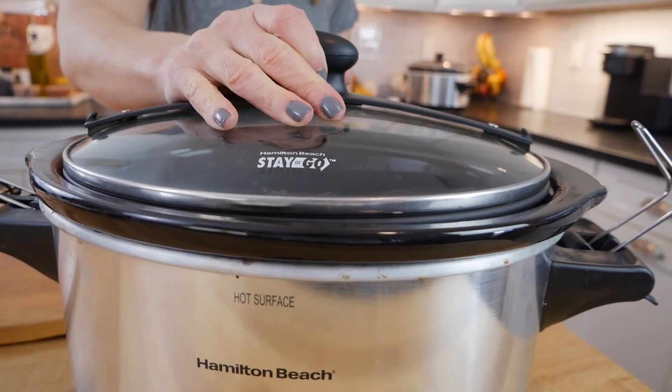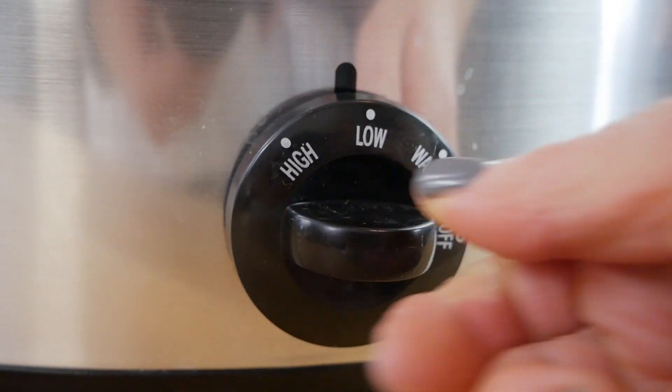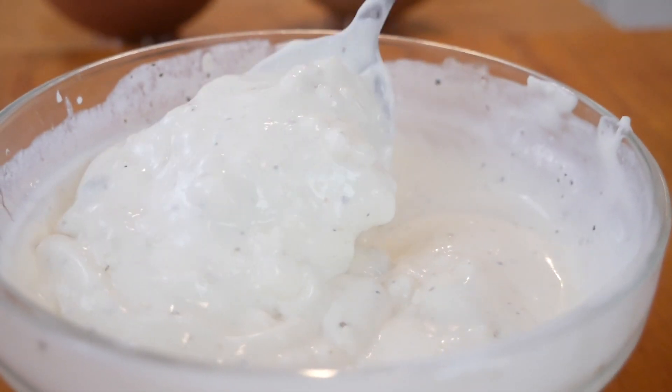From here I'm just going to pop on the lid, set the slow cooker to low, and let this go for two to two and a half hours, and the meatballs are going to be perfectly cooked, tender, and delicious. Now as promised, while that's happening I'm going to show you how to make my favorite Greek yogurt blue cheese dressing. This dressing is so good.